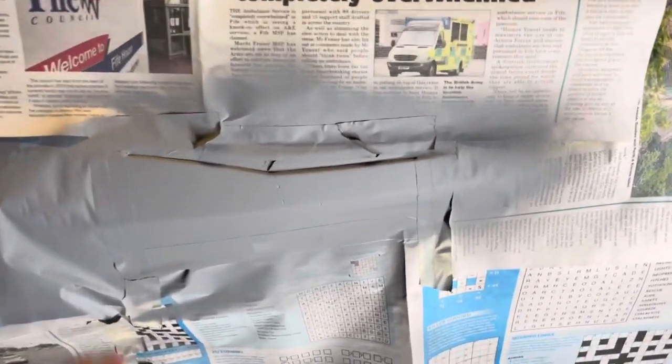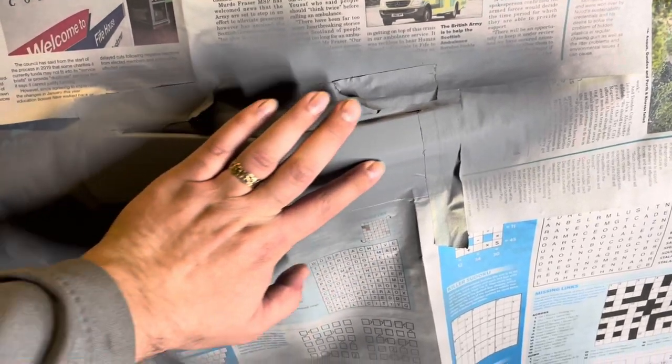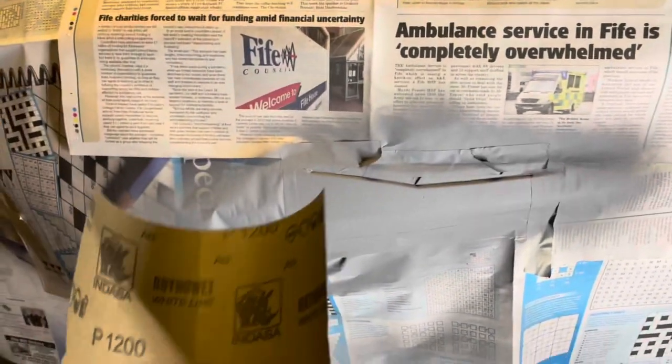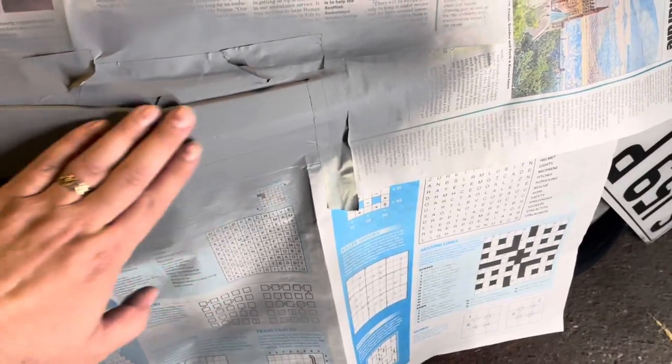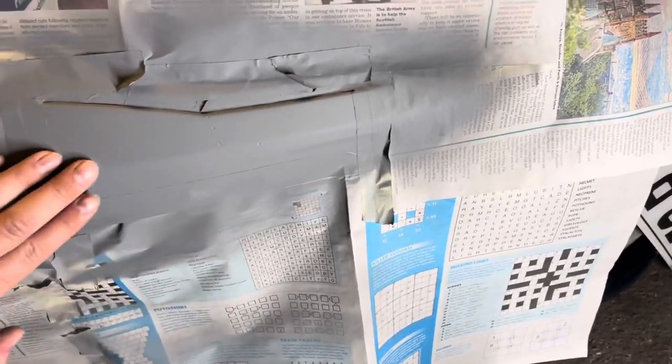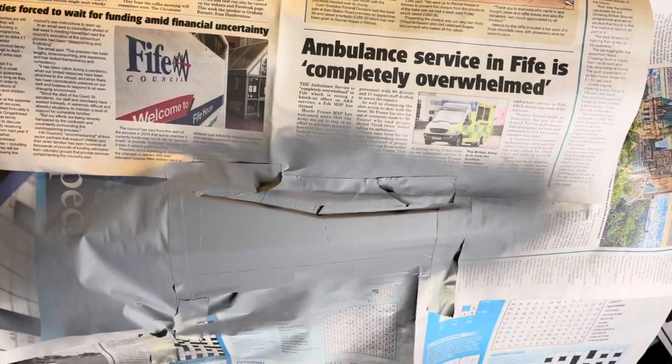So that's the primer all set. When you feel it, there's a little bit of roughness to it - it's not 100% smooth. What I'm going to do is use some 1200 grit wet sand on this area, just to kind of smooth it off a little bit before applying the first coat of paint. So here goes.